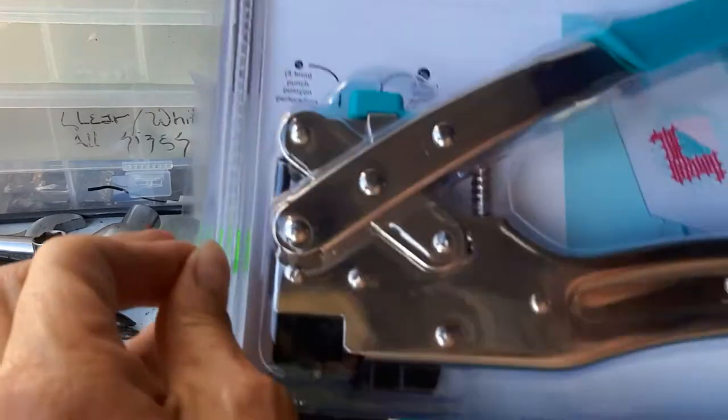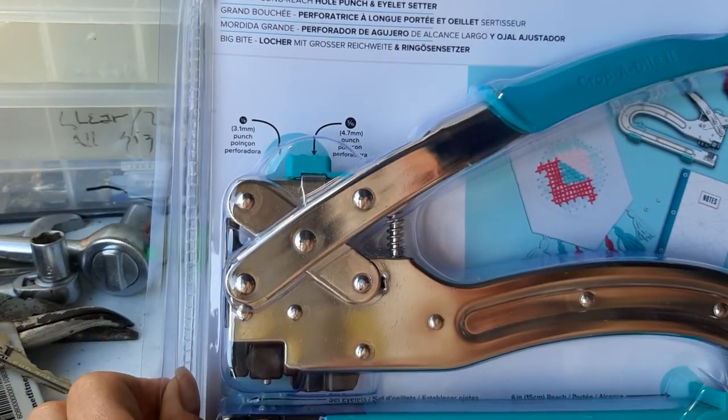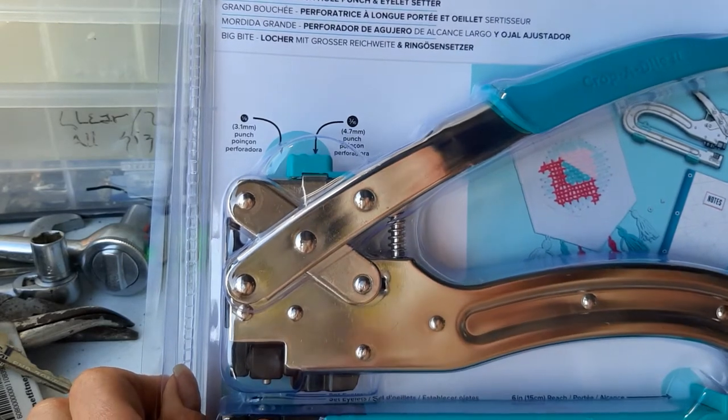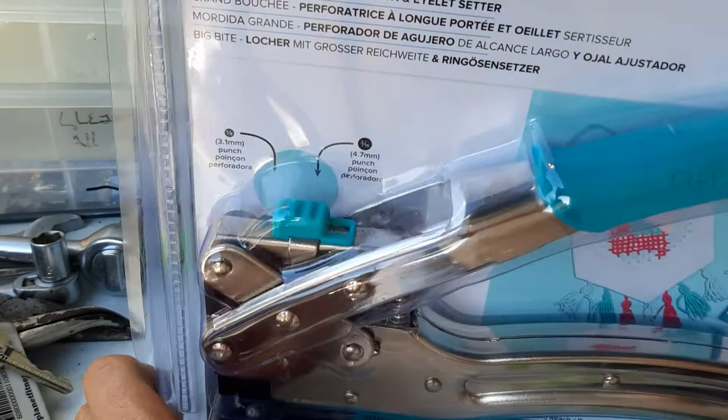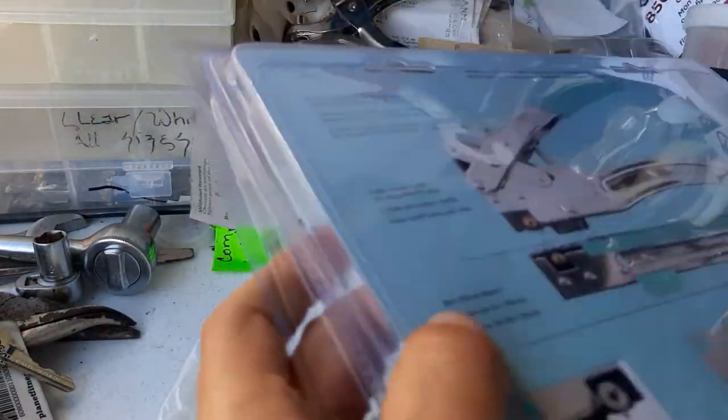This one punches holes and sets eyelets, and it'll work on leather, metal, plastic, and all kinds of things — which you'd never be able to do with the other kind. That's really neat.